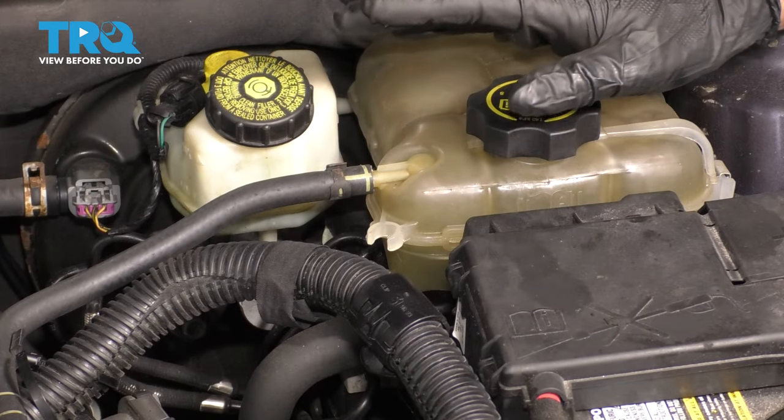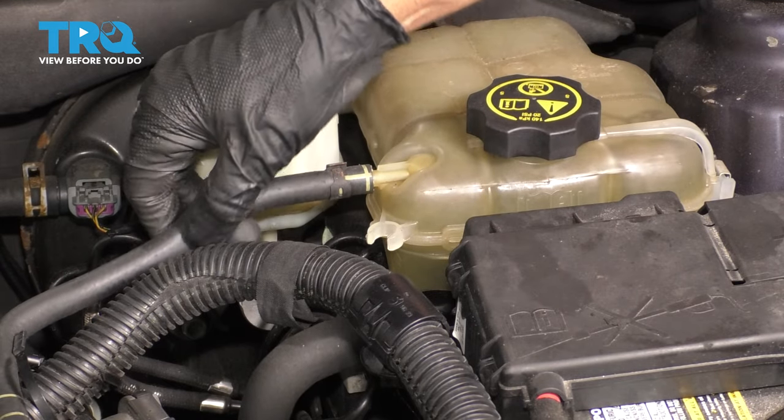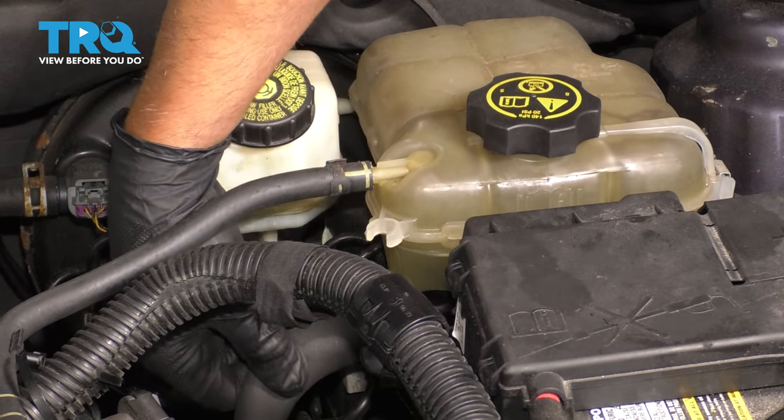Before you start this job, you want to make sure the engine is cool and there's no pressure in the coolant system. So you can grab the hoses and just give them a squeeze.